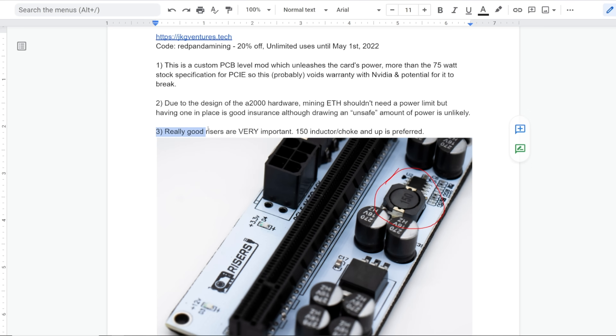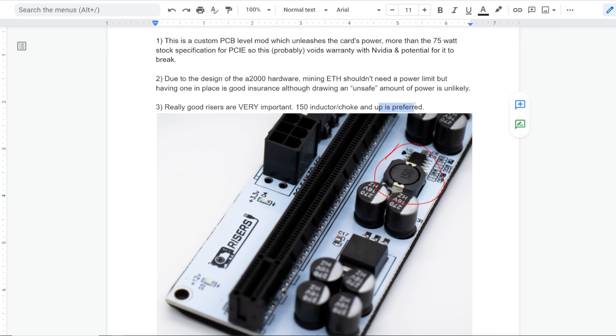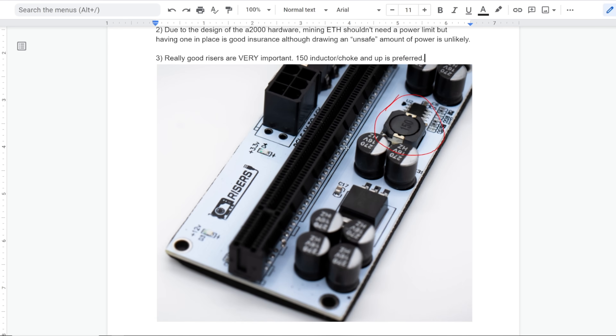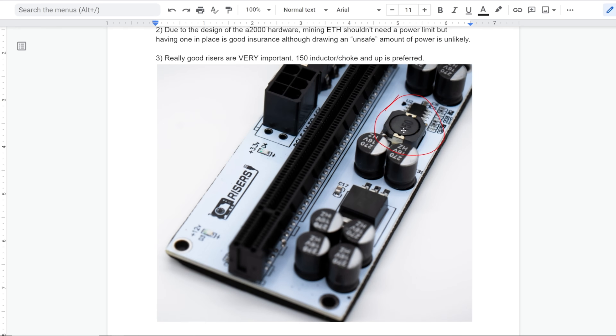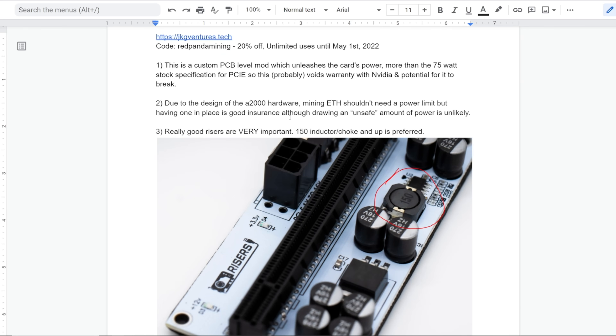Disclaimer three: really good risers are very important — a 150 inductor choke and up is preferred. For example, GPURisers.com has a picture showing a 150 choke. Older six-capacitor risers may have a 50, 75, or 100 choke. According to JKG Ventures Tech, a 150 inductor choke is preferred if you're going to be doing this, since the riser will be drawing more than the 75-watt PCIe specification.